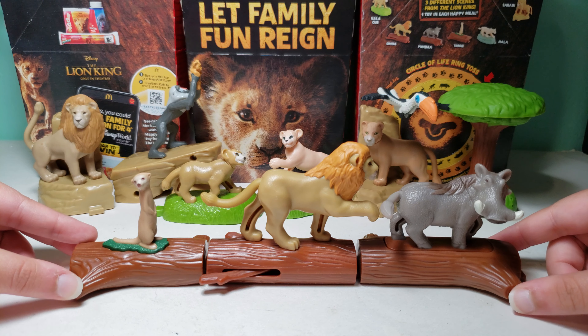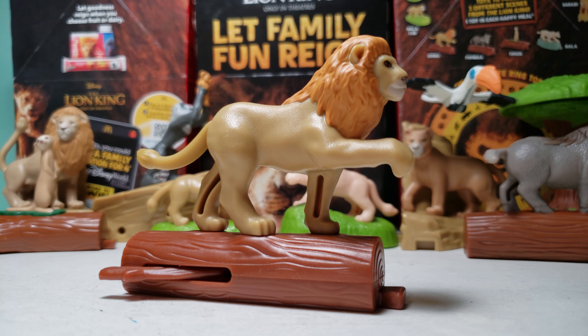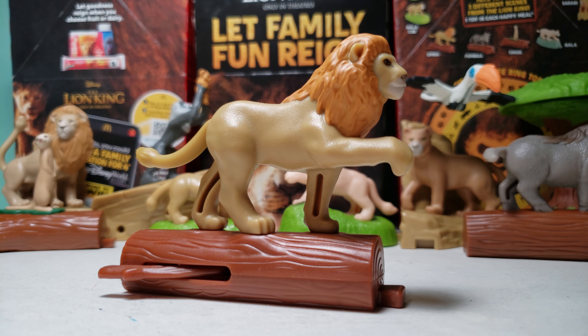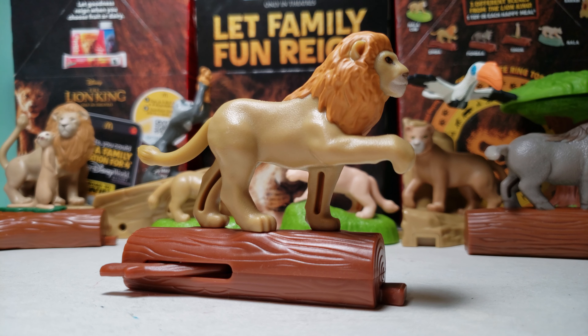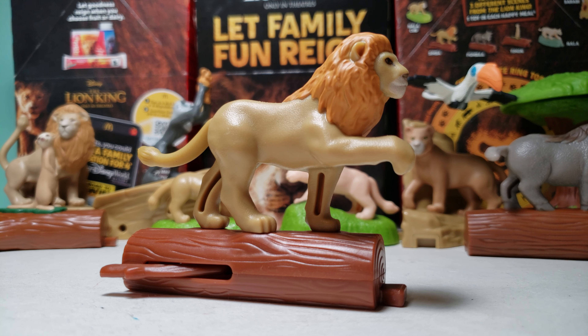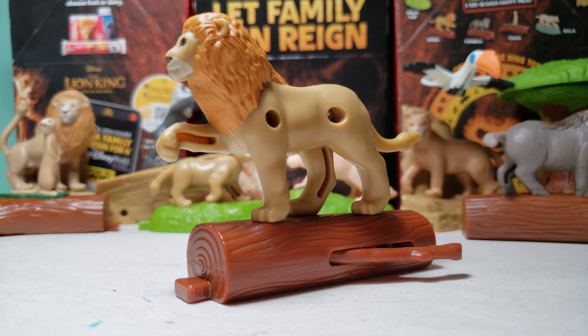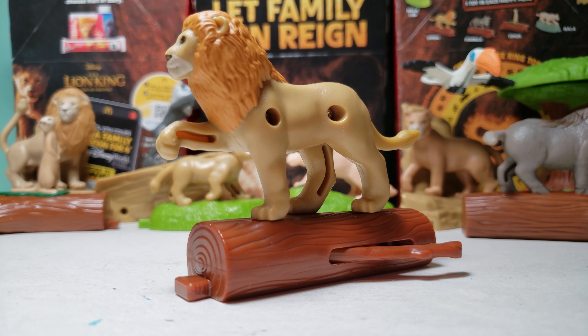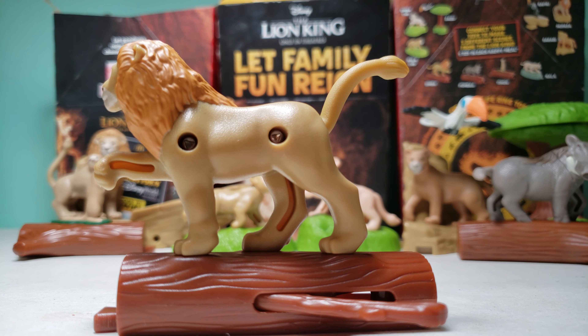But anyways, here it is, and then here is Simba up close. Comment down below: do you like the toy of Simba as an adult, or Simba as a kid — or a cub? And you can also move the tail around as well.